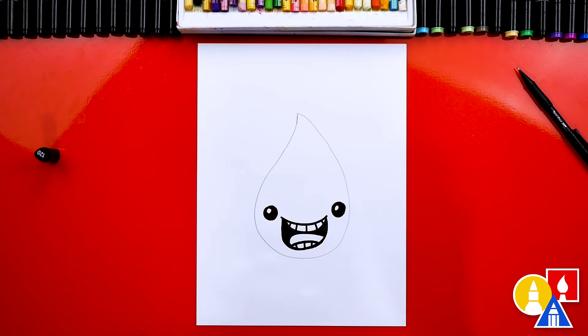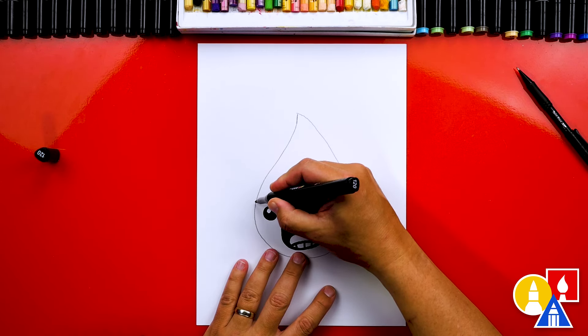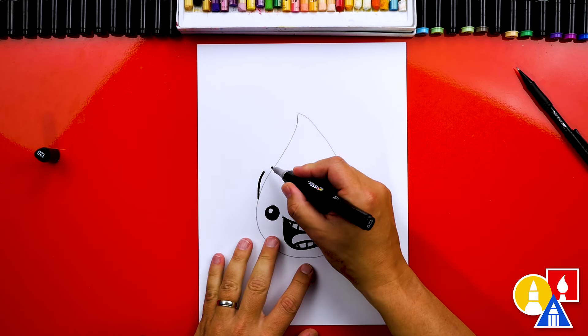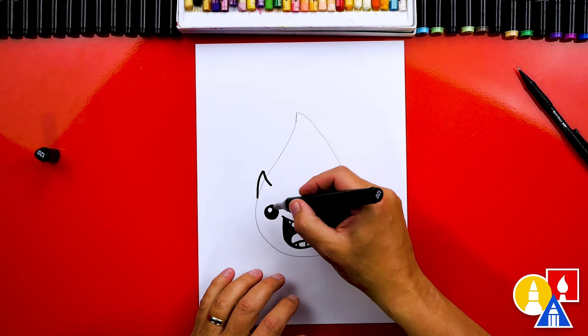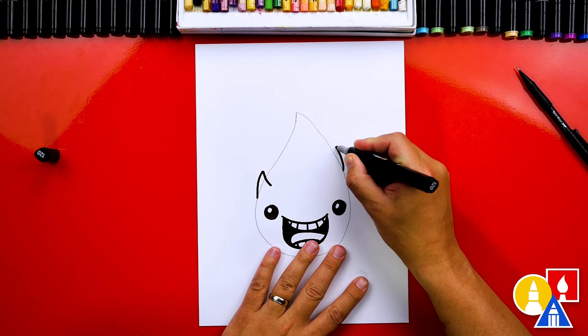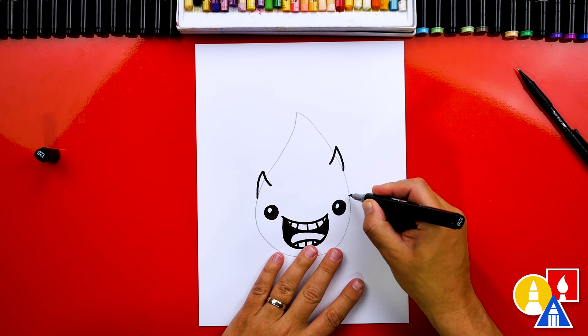Now let's turn it into a dragon fruit — they have these really cool spikes coming out of them. I'm going to draw a spike that comes out of the pencil line or the shape of our dragon fruit and then come back in. This is one of the reasons why we use the pencil, so we could get these spikes coming in and out of our shape. Let's add another one over here, and maybe one right next to the eye too.